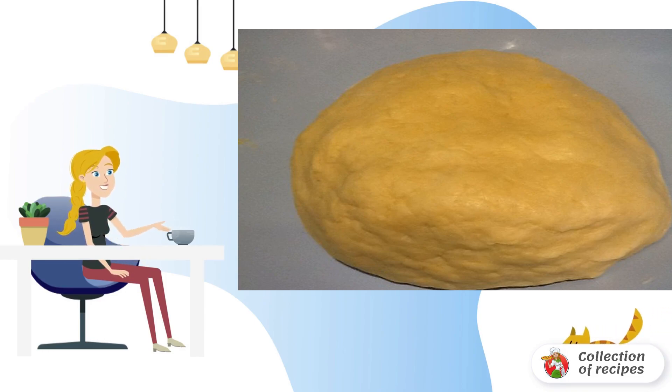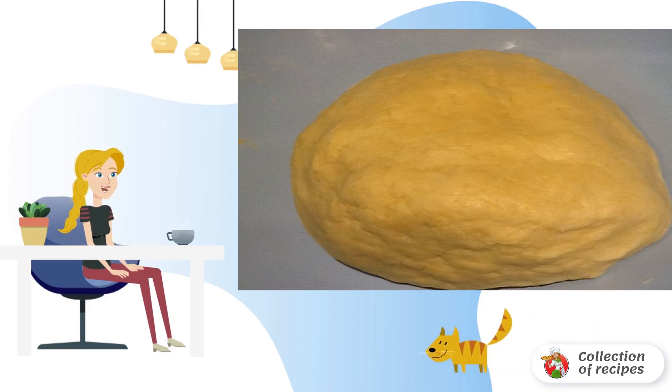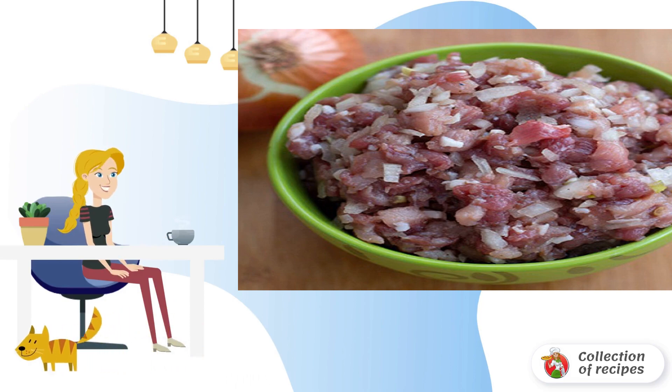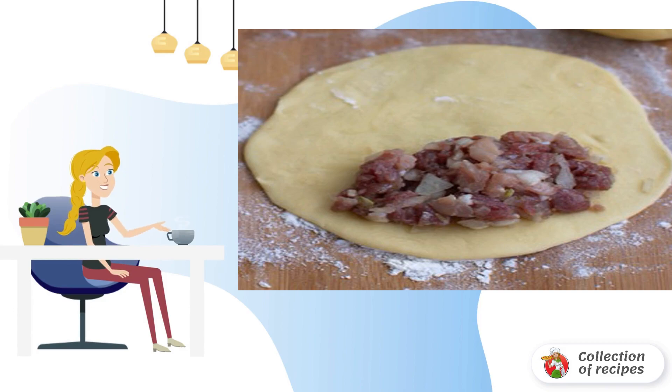It needs to be rolled into a ball and left in the refrigerator for about 30 minutes. For the filling, it is better to take two types of meat — lamb and beef, for example. It can be cut into very small cubes or passed through a meat grinder. Add chopped onion, salt, and pepper, and mix everything properly.